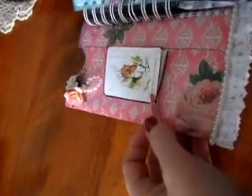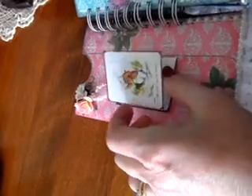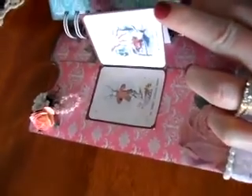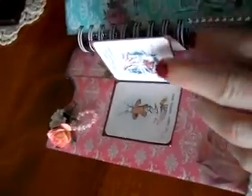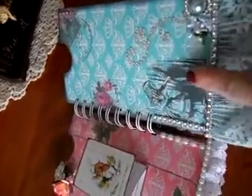I made a little clothespin — oops, I have to fix that — and I printed out some pictures of Alice in Wonderland from the internet. Bear with me, it's my first video. This is the blue page.